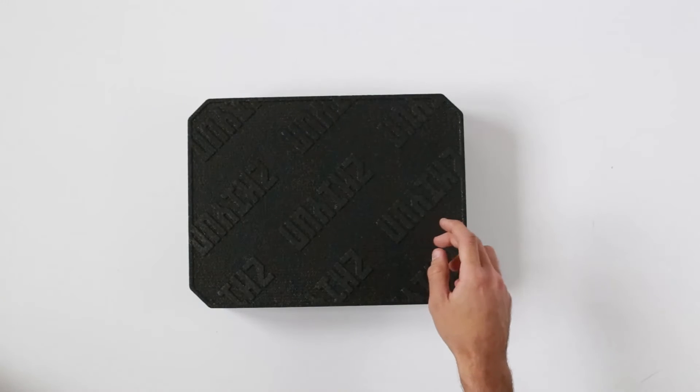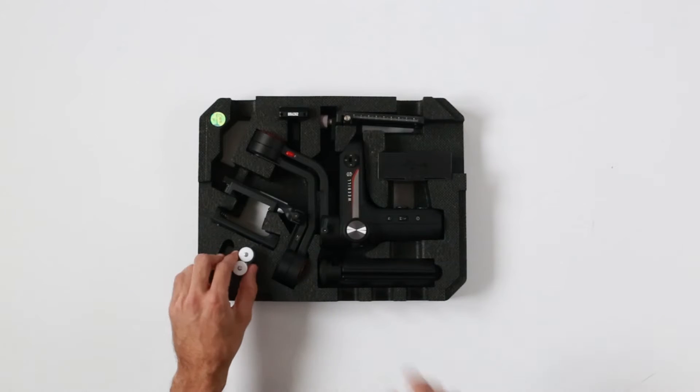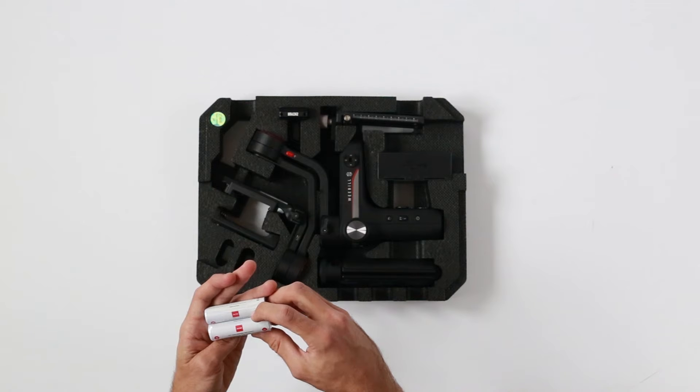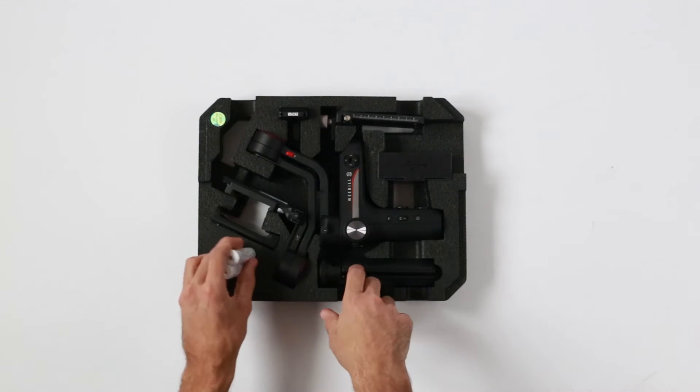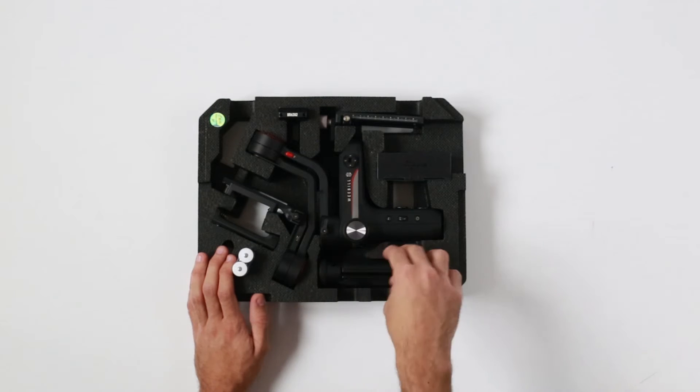In this box you get another box, and when we open it we have batteries. These are 18650 batteries and they will last for about 12 to 14 hours.